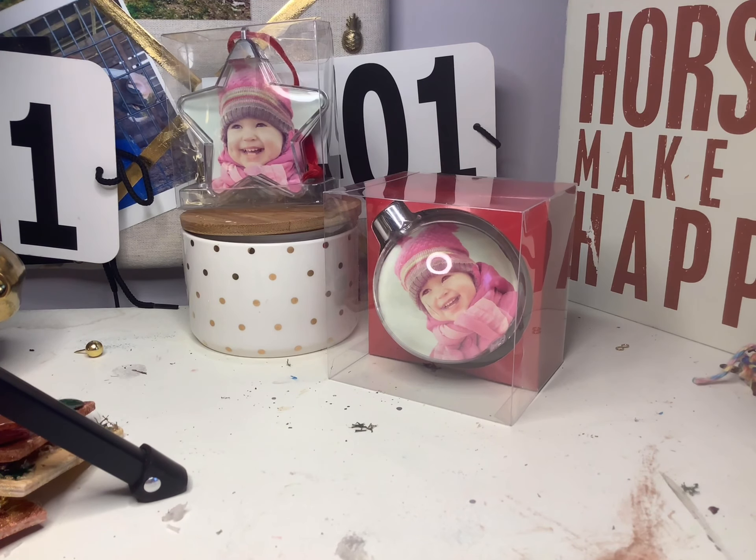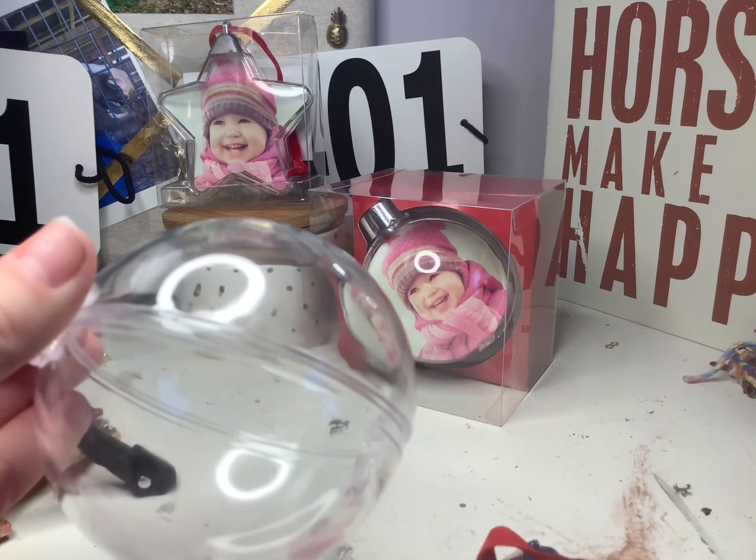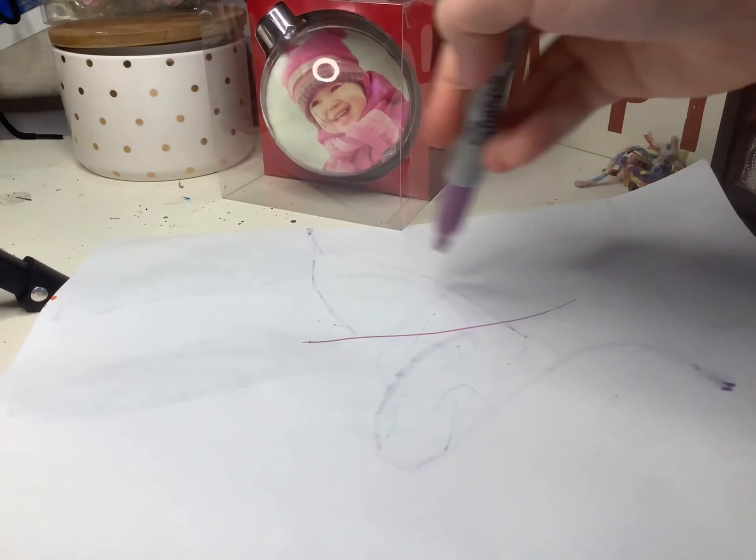Without further ado, let's get into it. Go ahead and get this out of the box, put the box in the trash. You just want to unscrew this lid so it comes off, then put that piece over to the side, turn it just like this, and open the lid.